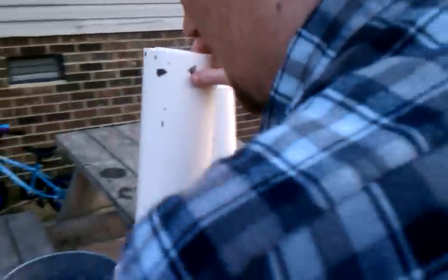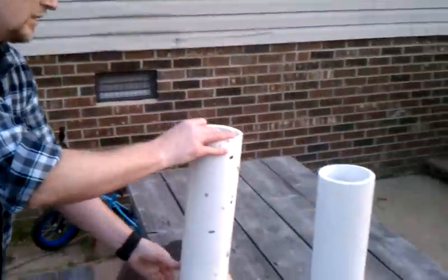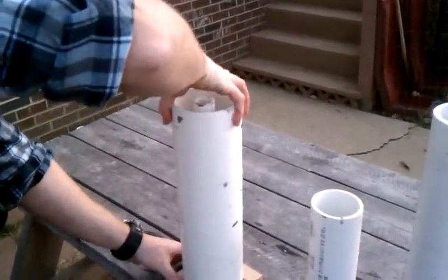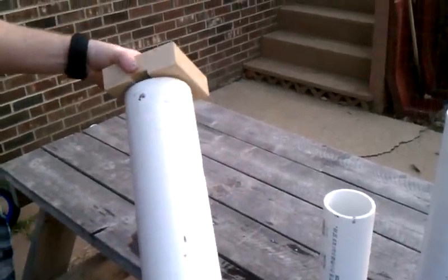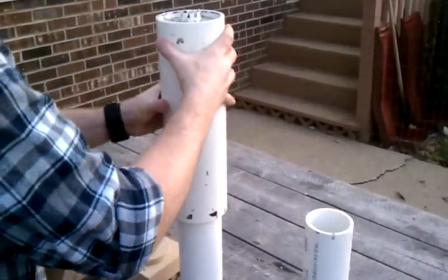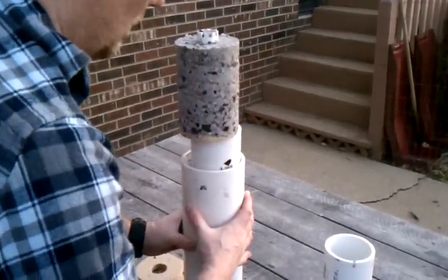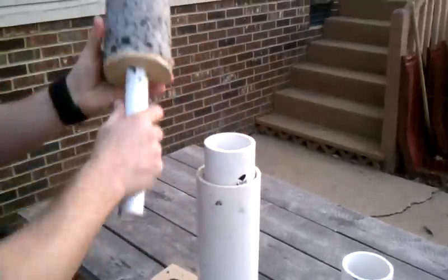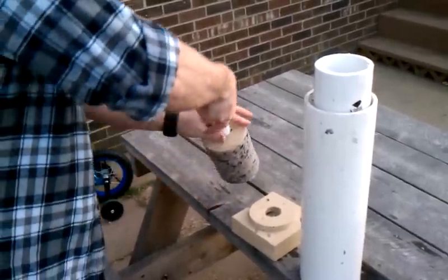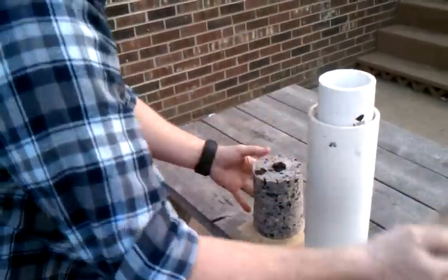You just take it apart. And there you have it — I guess your puck, your log, your fuel, your fuel briquette. A little twist and it pops out, this comes off.